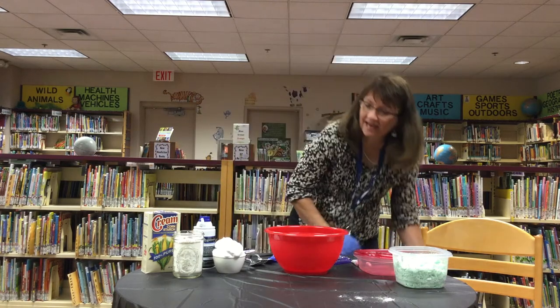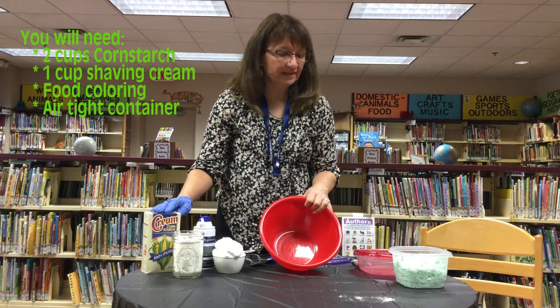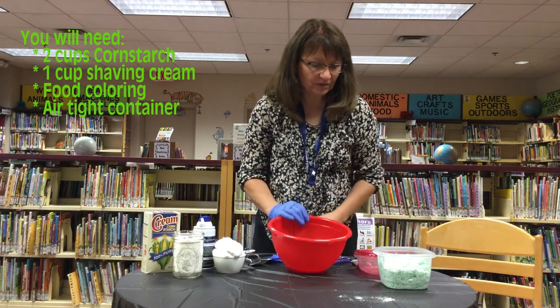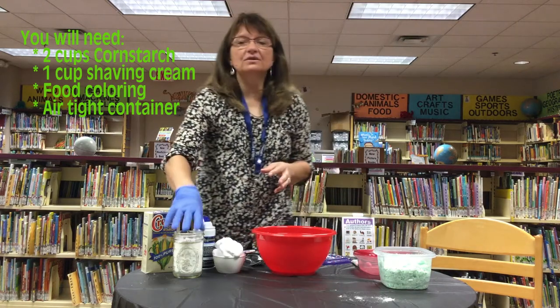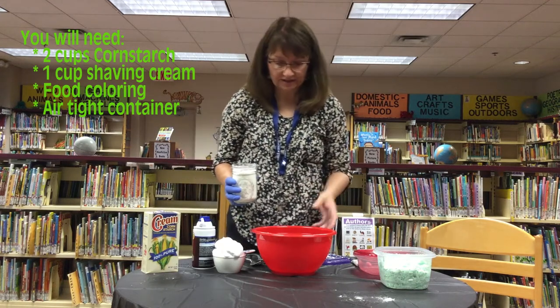So today I'm going to demonstrate for you how to make a very simple Play-Doh. It looks like this — you can color it other colors — and it will be for making your own Loch Ness Monster. We'll post the link to the website with instructions on how to make it also.